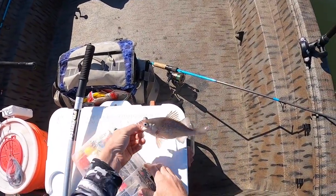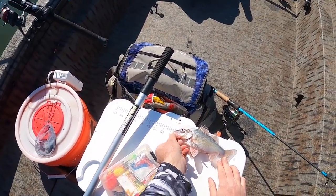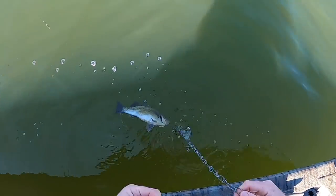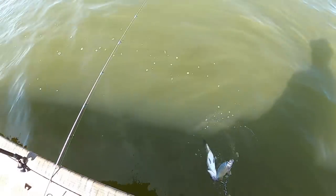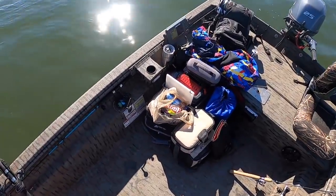Let's see how big he is — that's nine inches. A little nine-inch white perch. Let's get him on the stringer. This might be a good catfish bait later on, at the very least. Let's get some more bait out there.